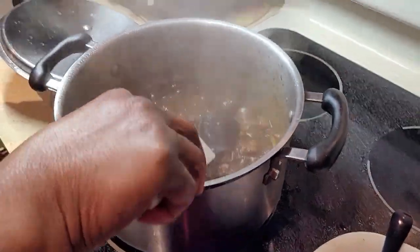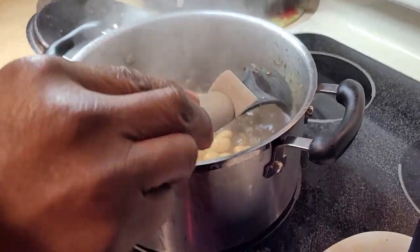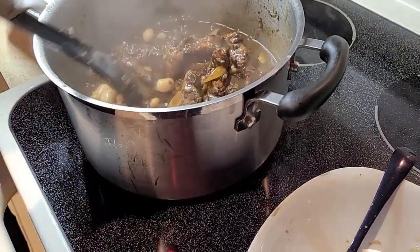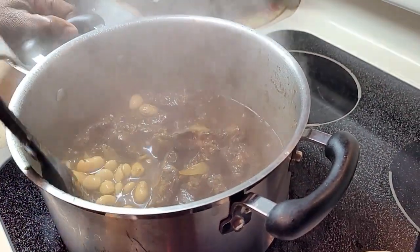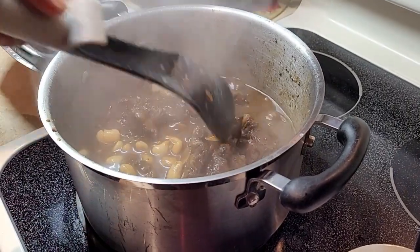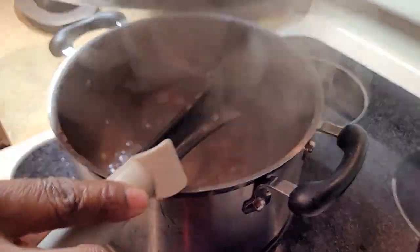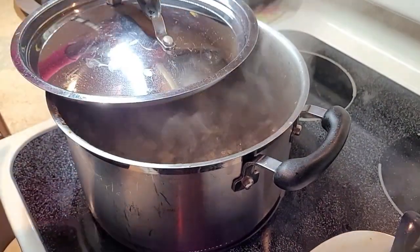Open your can of butter beans and throw them in. Mix it around gently — not too much because I don't want to break up the oxtails since they're cooked. The stove is on high and the pot is open. I'm going to half-close it and monitor it more often now.